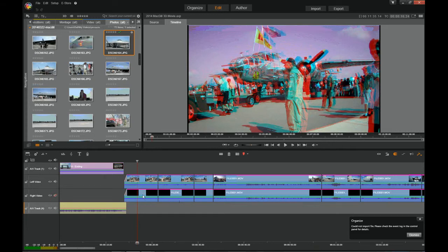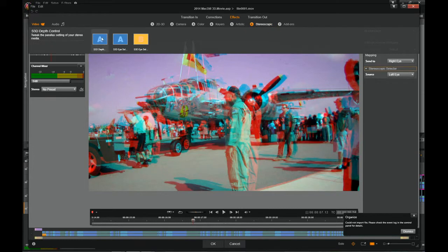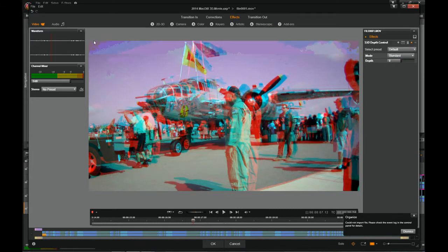The way I'm going to get that adjusted — you can see right here that his head is there, and the shadow of his head, the other eye, is quite a bit separated from the person. Let's go down here and double-click on this video. Our 3D adjustments are going to come up here. I'm going to hit Stereoscopic up here at the top, then click on the Depth button. Let's go to Advanced mode here.